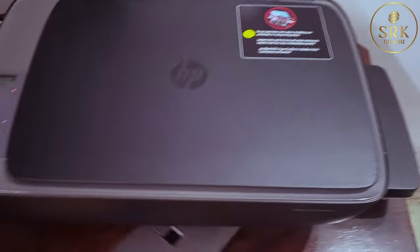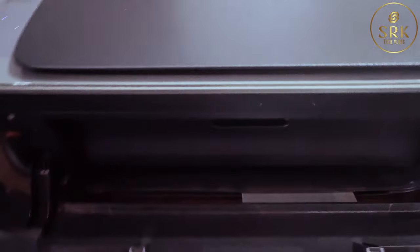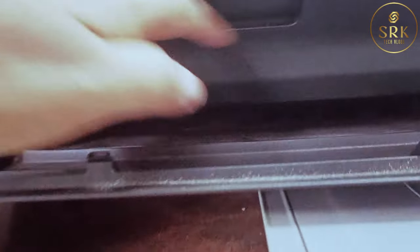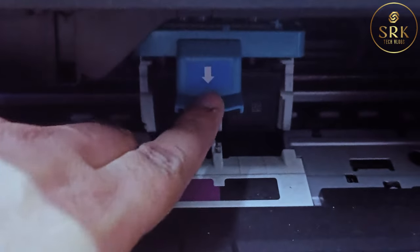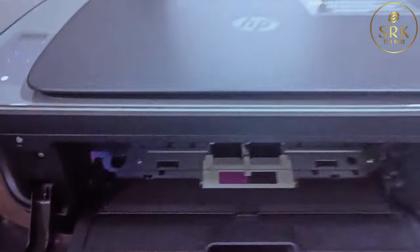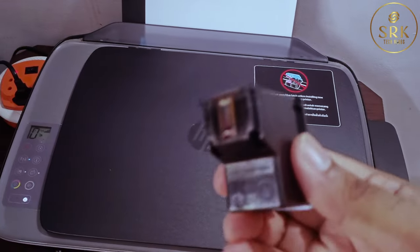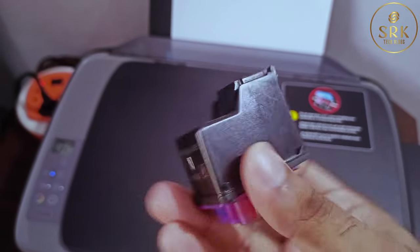So let me take it out and check. Heads are very sensitive, so please handle it with utmost care. It looks perfect — I can't find any issue with the head like any clogged ink.